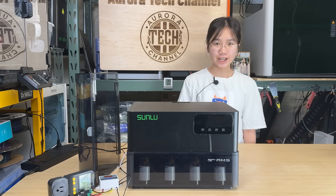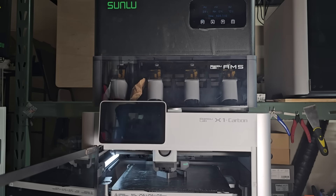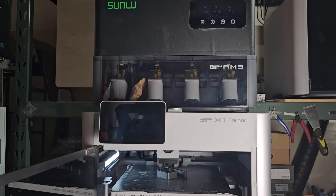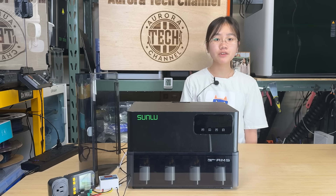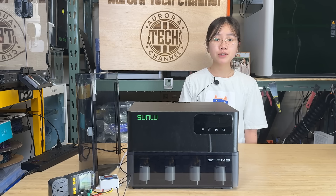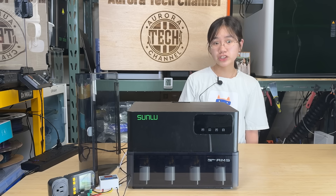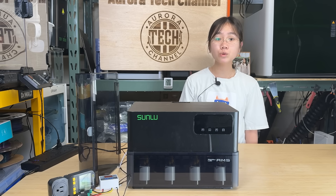Welcome back to Aurora Tech Channel. This is the Sunlue AMS Heater, a device designed to turn the Bamboo Lab AMS into a filament dryer. I've received quite a few requests to review mods and upgrades for Bamboo Lab machines, but I haven't featured any on this channel. That's because Bamboo Lab uses closed-source firmware and is more advanced than most companies in the industry, so I've always been a little cautious about whether third-party upgrades are truly improvements.